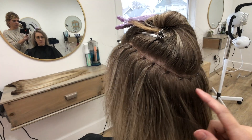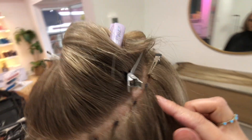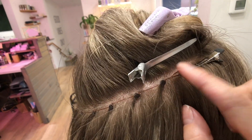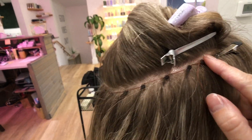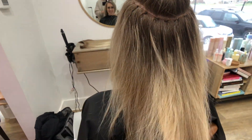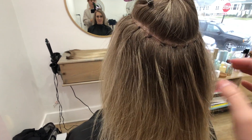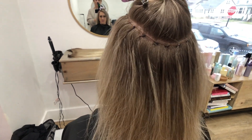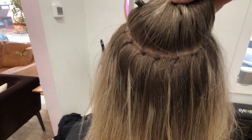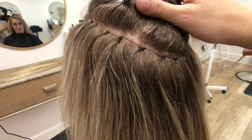Once we get the wefts on, we'll redo her beads. You can kind of see that it's flicking up here, so that just needs to lay down a little bit more. We'll get more blonde all up in there and then style her out. We might not need a mini, but we'll see - maybe we will, maybe we won't. Looking pretty good.